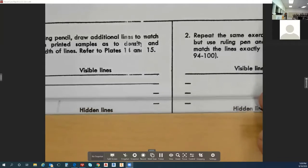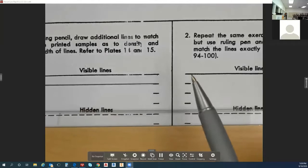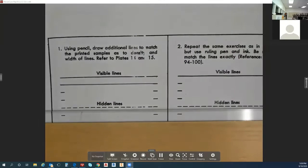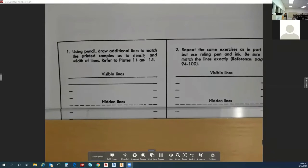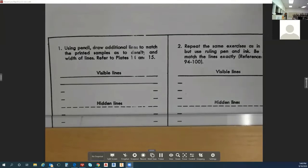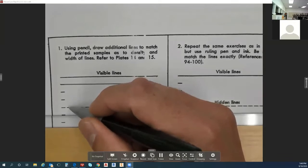What you're going to do on this assignment is do two more of those right next to each other, and then you're on hidden lines. For hidden lines, hidden lines are a little thinner, and as you notice, they're dashed.